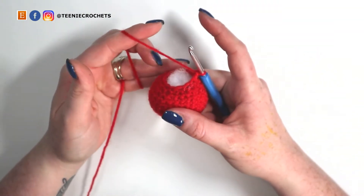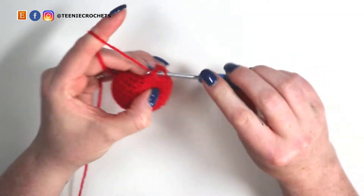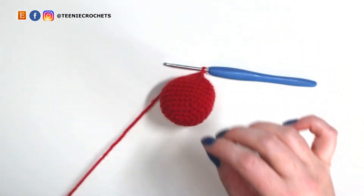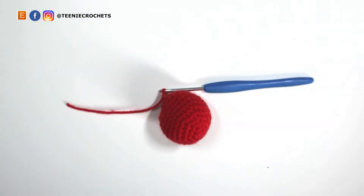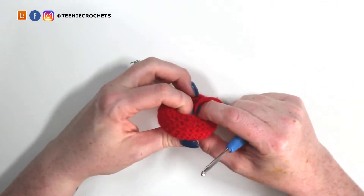We've now finished with our red yarn so I need to fasten off. I'm going to do a slip stitch into the next stitch to join, then chain one, cut this yarn — and that's how I'm going to fasten off after each color. Our caterpillar's head is done.